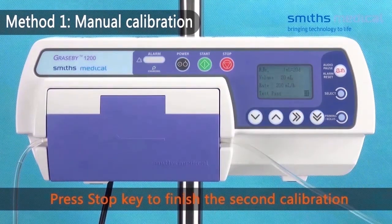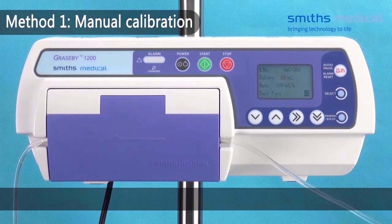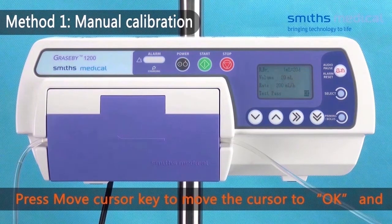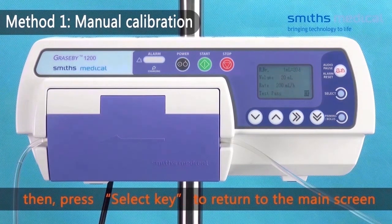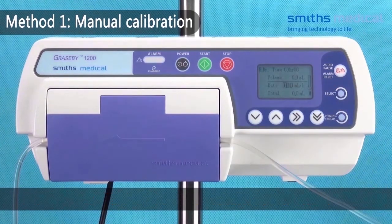Press the stop key to finish the second calibration. When the calibration is accepted, the screen displays OK. Press the move cursor key to move the cursor to OK, then press the select key to return to the main screen. Rate calibration is finished.